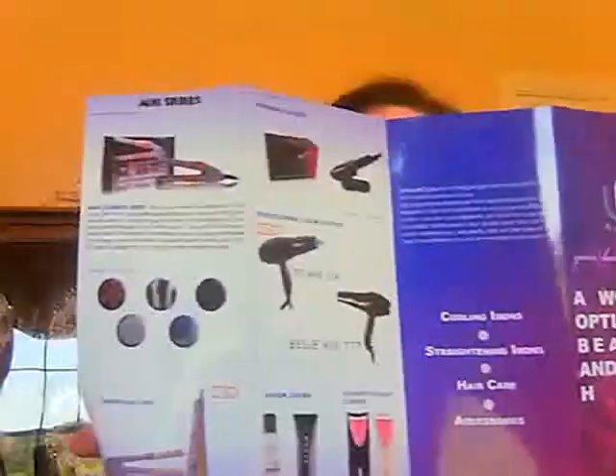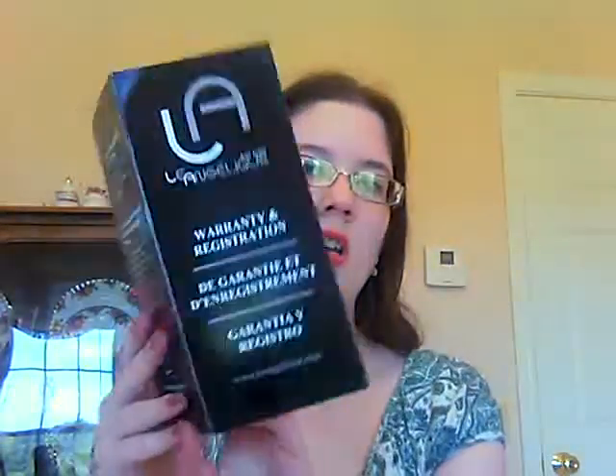Lots of very nice stuff from this website, definitely recommend checking it out. And then there's also a warranty and registration card. So you guys probably want to see the actual curling iron — this is it. It is hot so I'm not going to be touching the barrel. This is a 38mm which is the largest — I would say about an inch and a half, two inches.